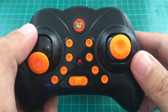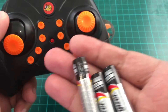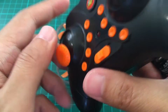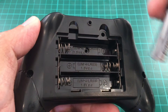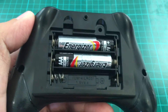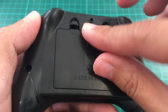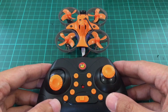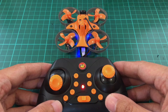Now let's prepare the transmitter. You need three AAA batteries like these ones. We'll install them at the back. The quad is waiting — let's turn on the transmitter by sliding the switch. The solid light indicates that the quad is bound and ready.